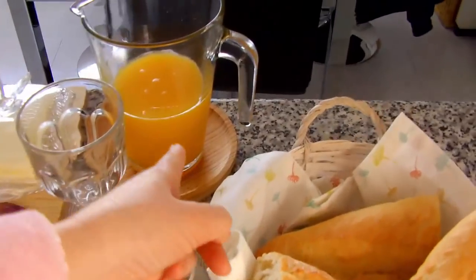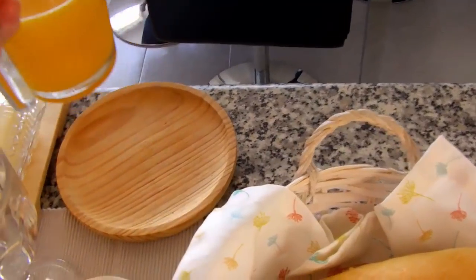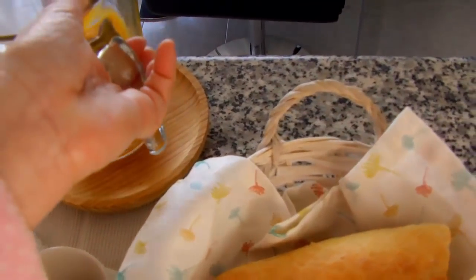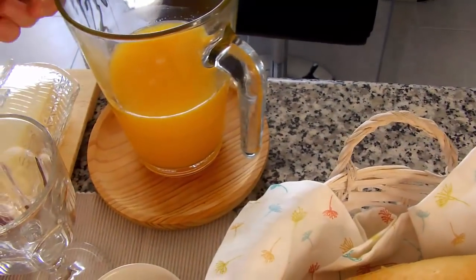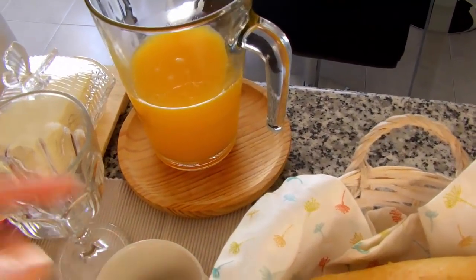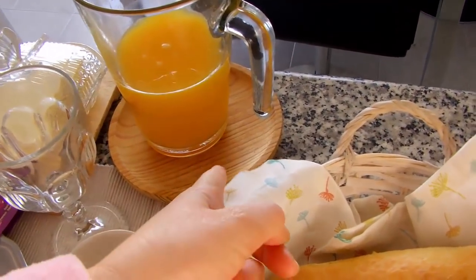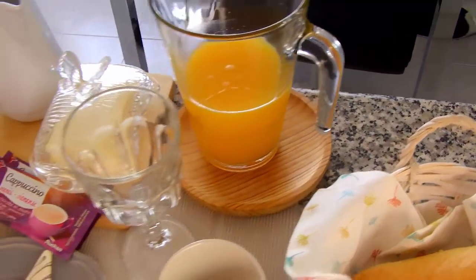Suquinho. Eu apoiei aqui nessa base de madeira. Essa base de madeira é usada para servir em alguns restaurantes — o pulpo, o polvo. Então eu comprei para mim, porque eu não faço polvo aqui em casa, mas para servir outras coisas, porque eu acho ela muito fofa e ela tem de vários tamanhos.